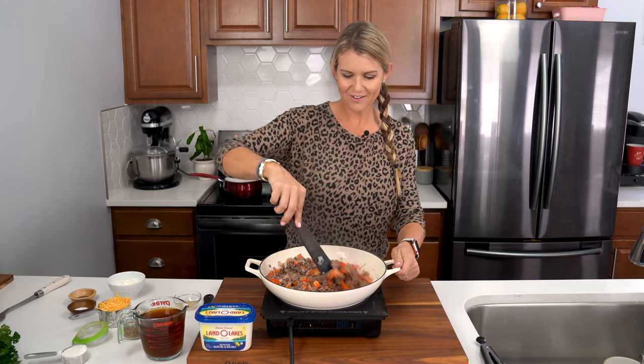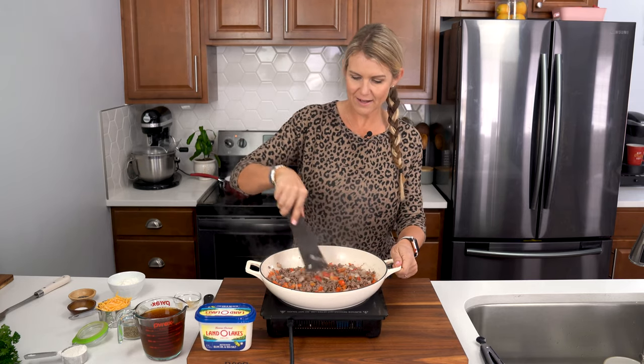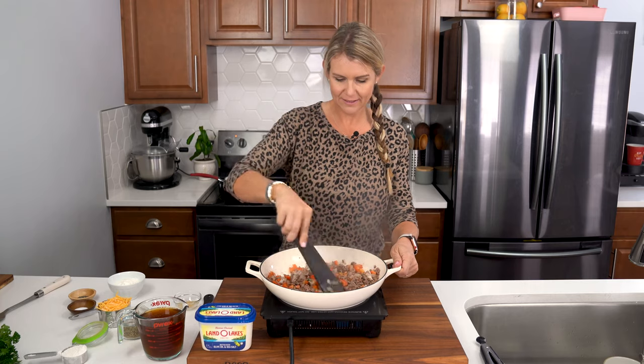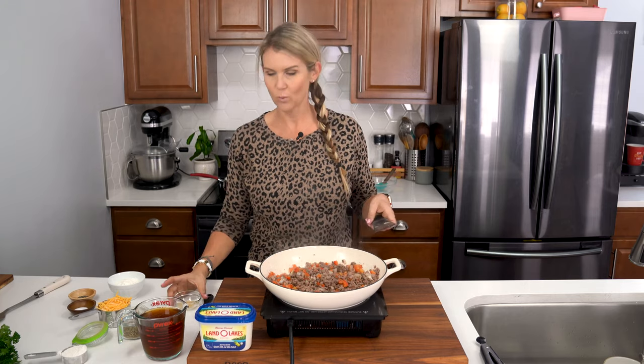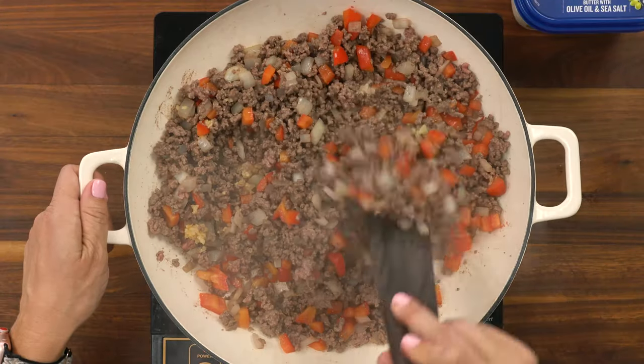Now that I've got all that fat removed from my pan, I'm gonna go ahead and add in my garlic — just one teaspoon of minced garlic — and we're gonna stir this until it's nice and fragrant.